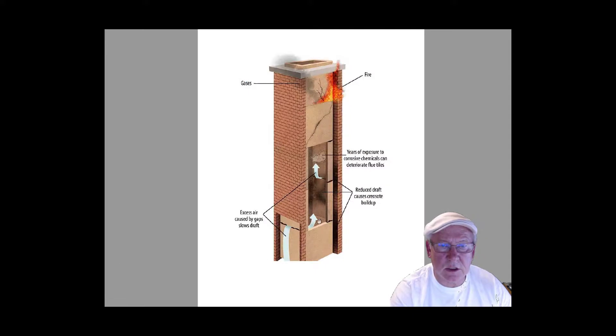This is their scare picture here. All chimneys are lined with clay liners that are two feet in length. So every time one butts up next to another, they're mortared — these joints are mortared. And sometimes the mortar does fall out. You can see that from this illustration.